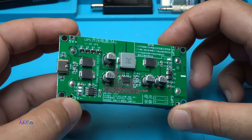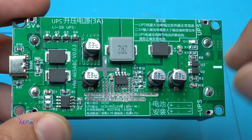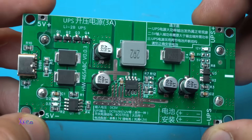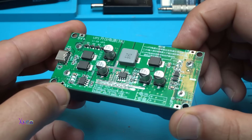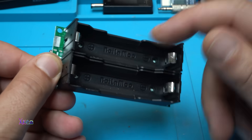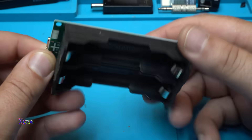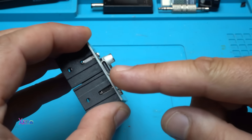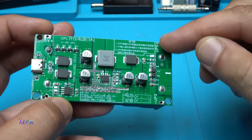Take a look at this PCB board — it's amazing, everything is soldered great. This UPS board is a DC to DC power supply for your router or other devices. Together with the 18650 battery holders and batteries, it also has a Type-C connector on this side so you can charge the batteries, and we have output right here.